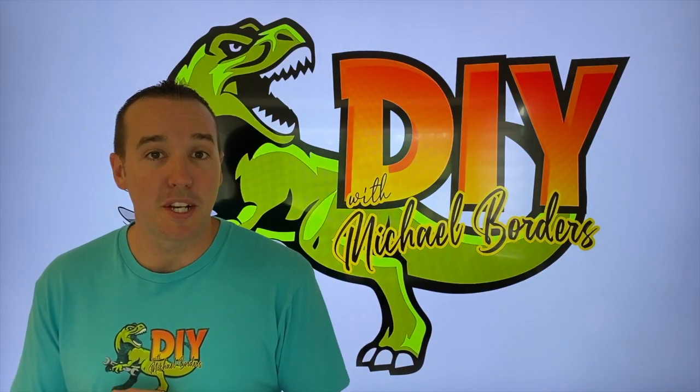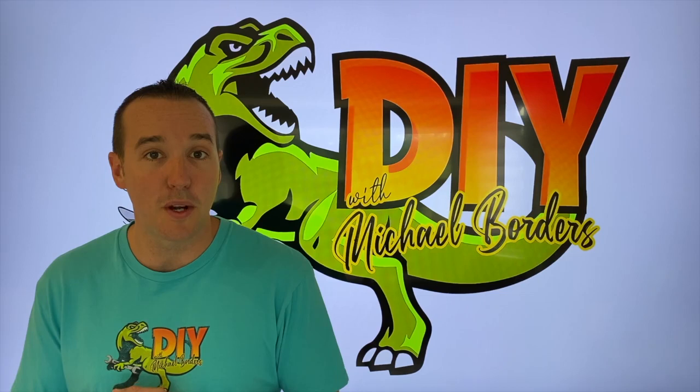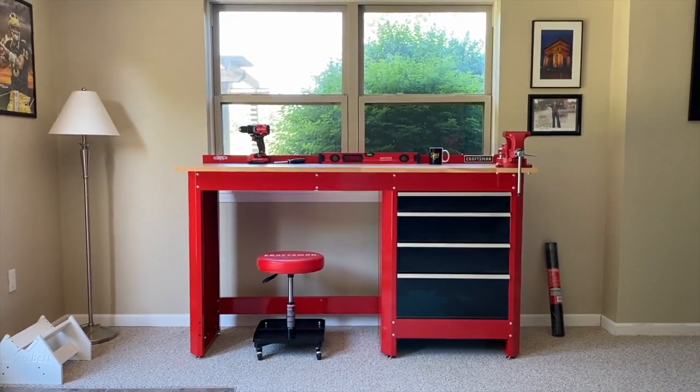Hey DIYers, Mike Borch with the Mike Borch channel. Thanks for watching. We just assembled a six-foot Craftsman workbench as well as drawers, and in today's video we are going to put liner inside all the drawers. Let's get started.